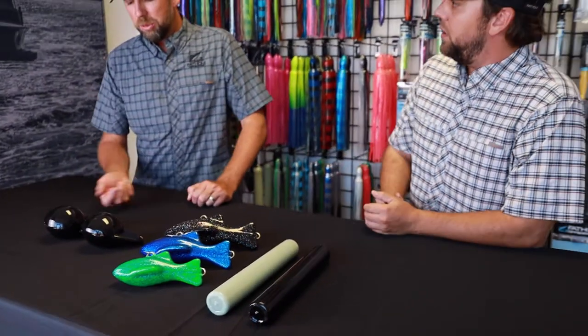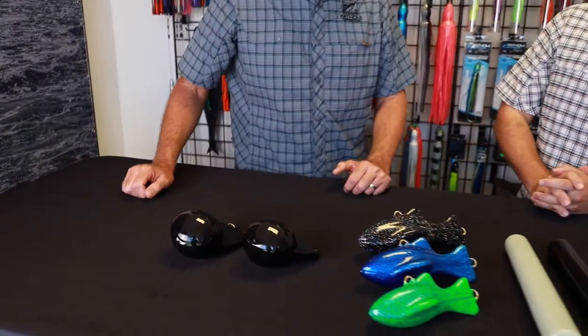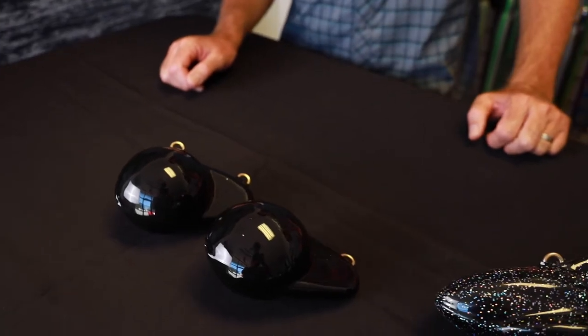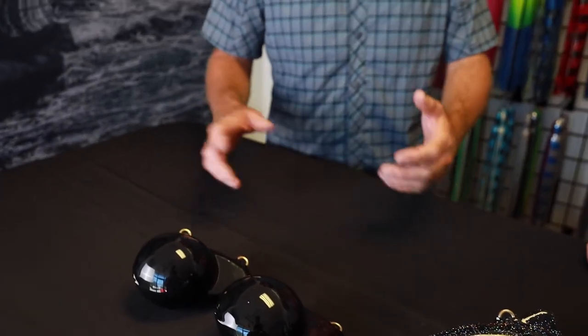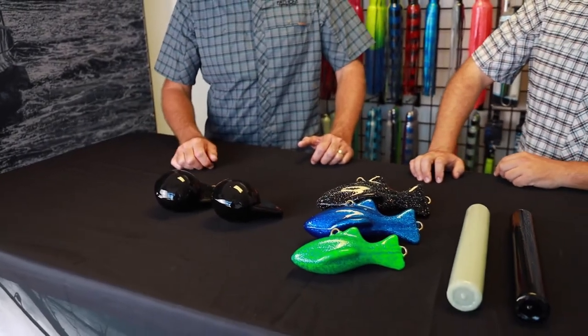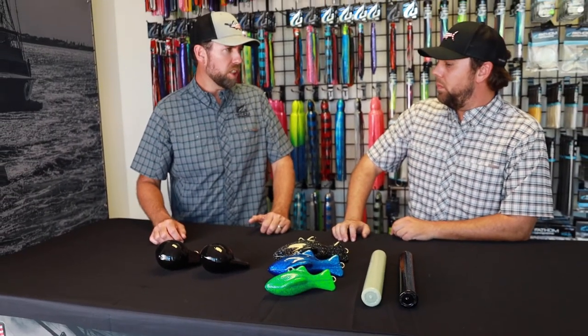We just added the downrigger balls — we're coming into kingfish season, so we figured might as well add those too. We've got those in six pound up to 12 pound in two pound increments. We mostly just do those in black. There's not really any reason to put any flash on them — you don't want the fish attracted to the ball. It doesn't beat your boat up, and it's really not that much more than just raw lead.